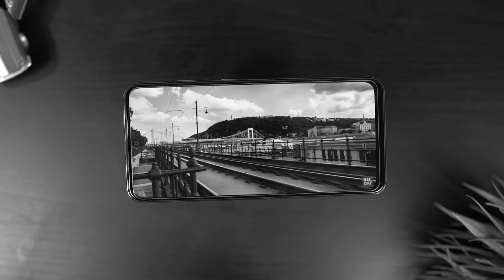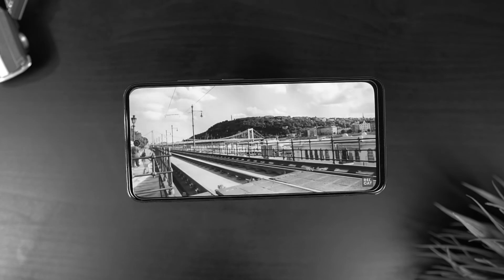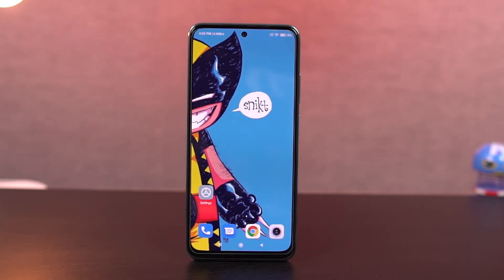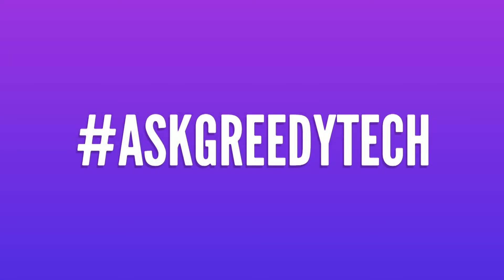So guys, these are the most important tips and tricks for your Redmi phone. If I missed out on anything important, do let me know by commenting below this video. If you are planning to buy this phone, use the link in the description — it always helps the channel. If you want us to make any specific video, reach out to us with the hashtag #AskRtech on Twitter and we'll try to make it as soon as possible. I'm Anon from Notion Hub, meet you in the next one.